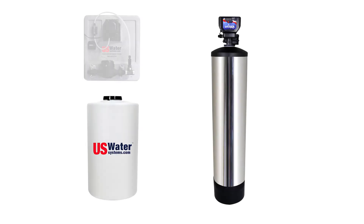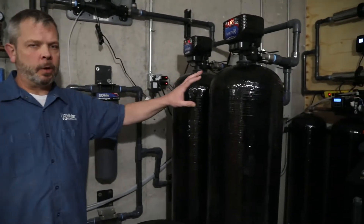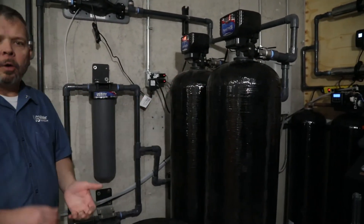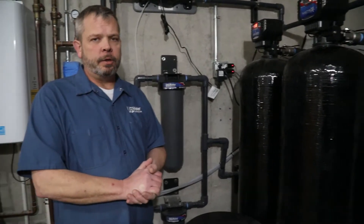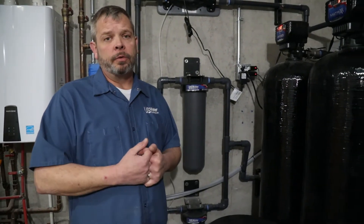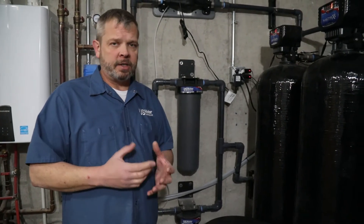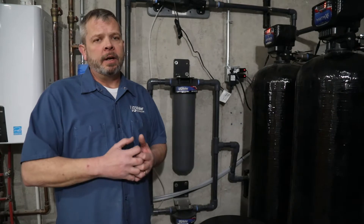Today we're going to do a startup on the U.S. water infusion system. We're using a much larger system in this home, so we have two carbon tanks opposed to one. We're going to go through how we're going to set up the peroxide system initially, how we backwash the carbon tanks, and then we'll go through what we call the bubble test, where we'll show you how to dial in your peroxide to get to that perfect setting.